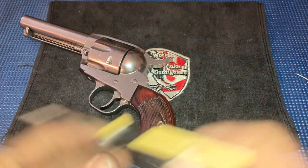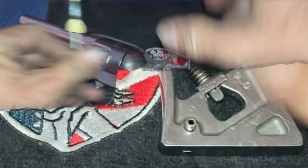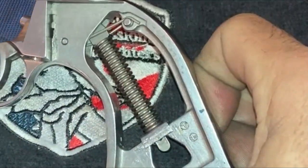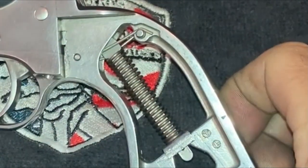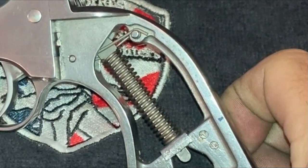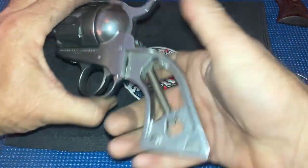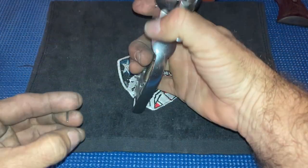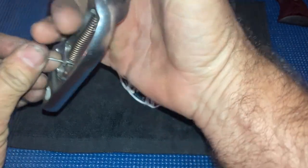First thing you want to do is take off the grips. That's a stock Ruger spring. Now what I'm going to do is show you how to cut the spring so you don't have to put a lighter gauge aftermarket spring in. Some people prefer the lighter gauge.